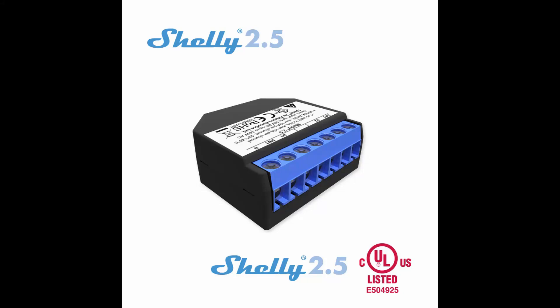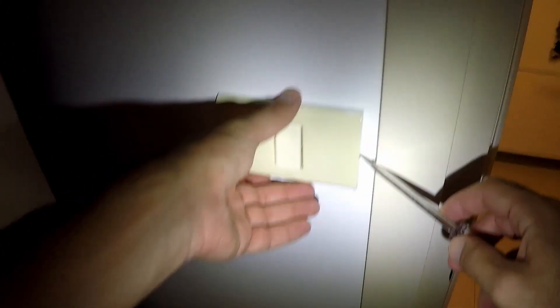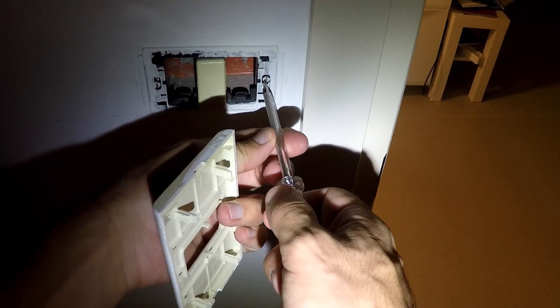Hello. In this video I'm going to show you how to make your light switch smart using a Shelly. In my specific case I'm using a Shelly 2.5 even for a single light because I care about the UL certification. If you don't, use a Shelly 1 or Shelly 1PM for a single switch.